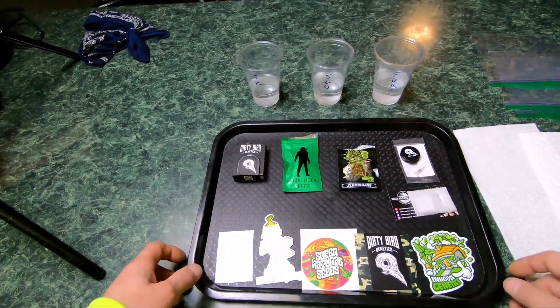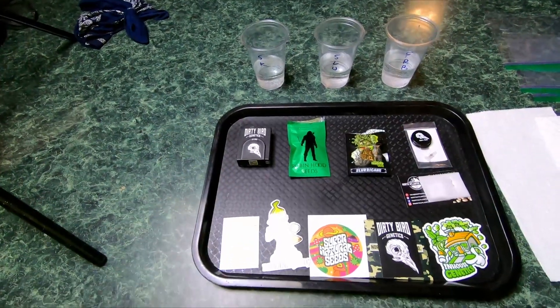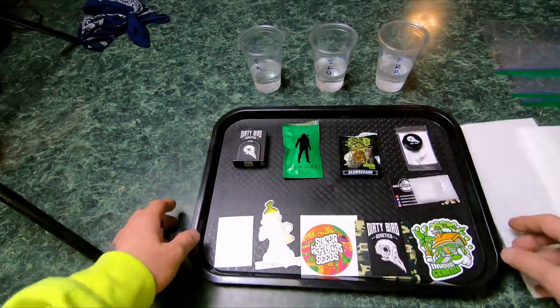What's going on ladies and gentlemen, we're going to do a shorty here, just kind of showing you how we germinate our seeds. Before we get into that though, I just want to show you our latest haul.